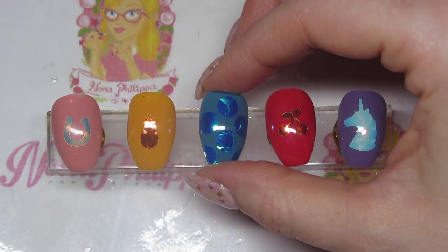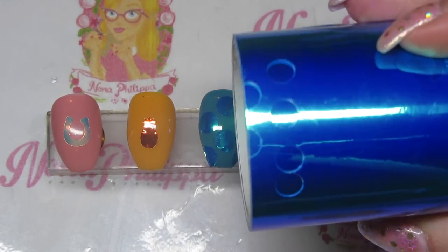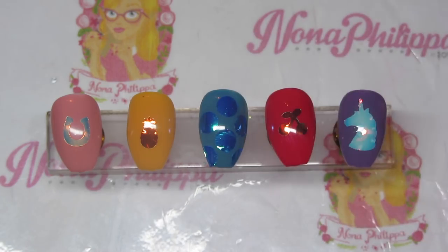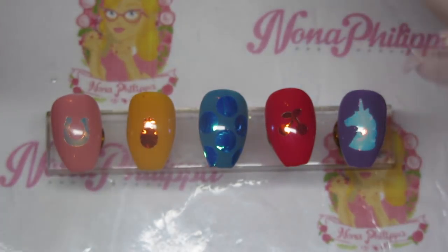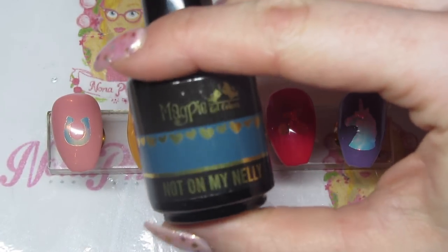Next up in the middle was actually the first one I did, using the blue tape. You can see the dots — for the half dots closer to the bottom I just placed them off the side of the tape. That's on the new Not On My Nelly, which is a teal color, and I used the mini dot shape cutter.